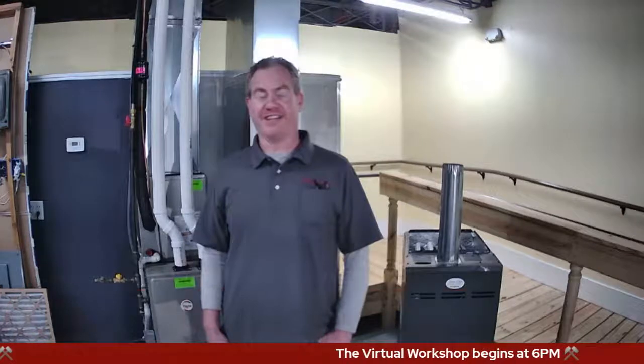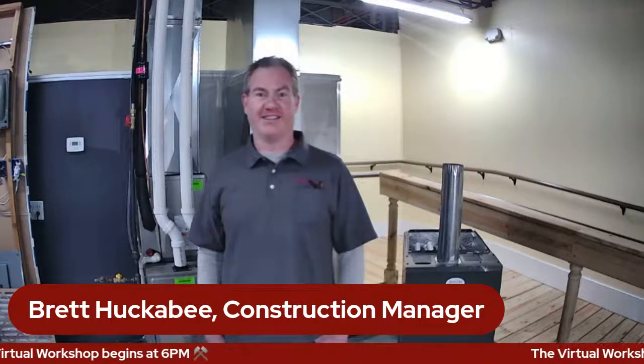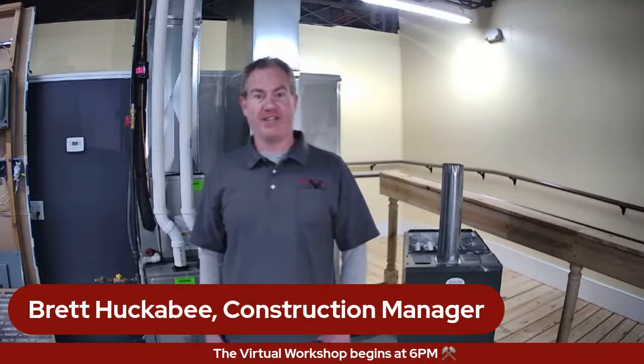Sure am. Hi, I'm Brett Huckabee. I'm the construction manager here at Community Homeworks, and Jason asked me if we could present this furnace troubleshooting — more specifically, some steps you can take before you call for service. It might save you a buck or two and a cold night as well. I appreciate everybody being here tonight and I'm going to go ahead and get started.